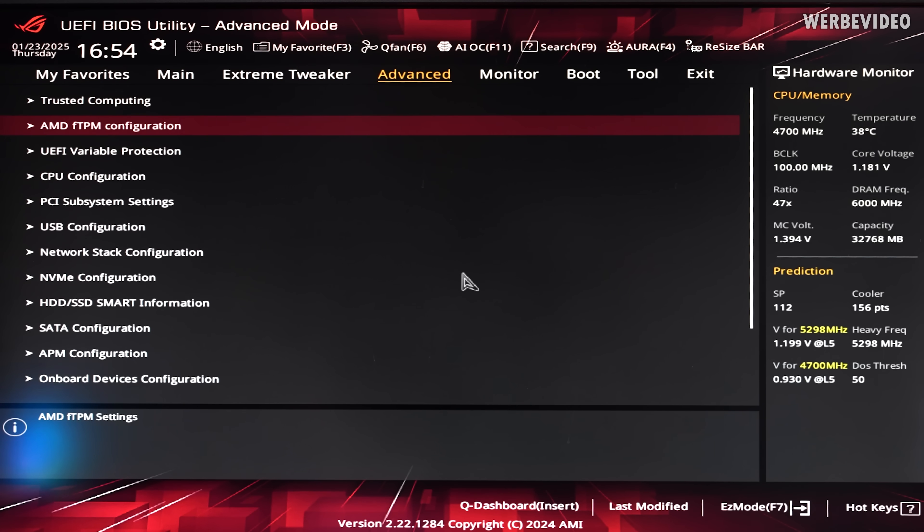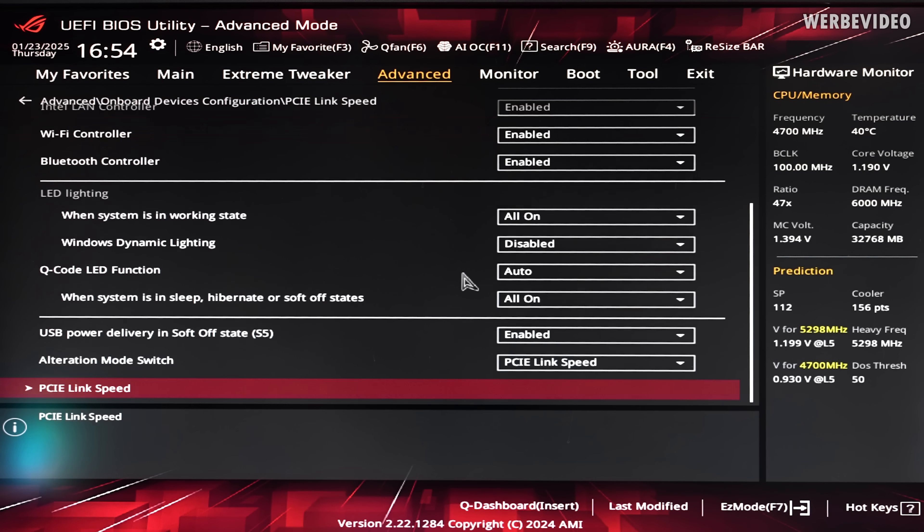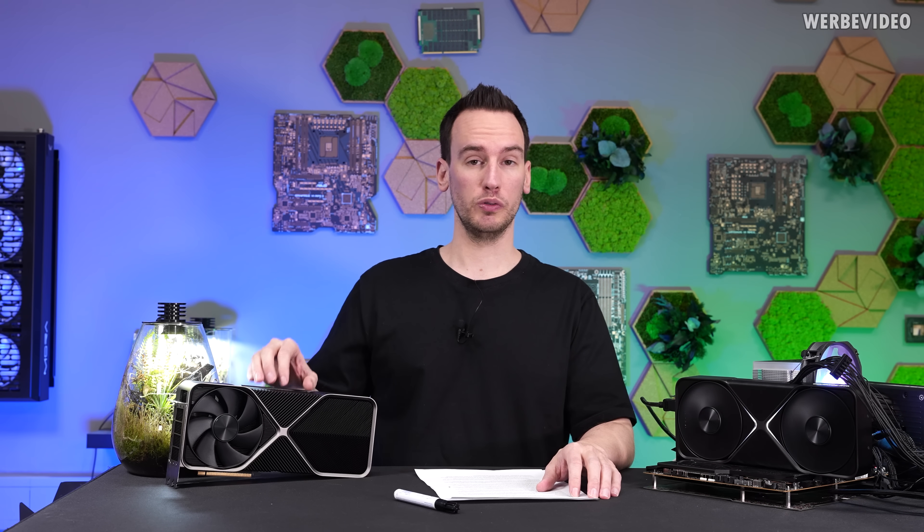In BIOS, go to Advanced, all the way down to Onboard Device Configuration, then down to PCIe link speed. Here I will drop down from Gen 5 to 4 to 3 and test performance in benchmarks. Already with the 4090, it was well known that dropping from 4.0 to 3.0 often only lost about 2 to 3%. Knowing the 5090 is typically 25 to 30% faster than the 4090, it is expected that dropping from 5.0 to 4.0 should also result in only a small performance penalty.